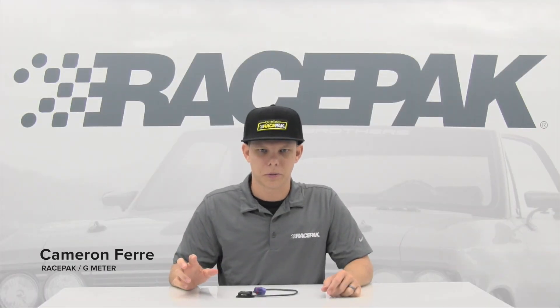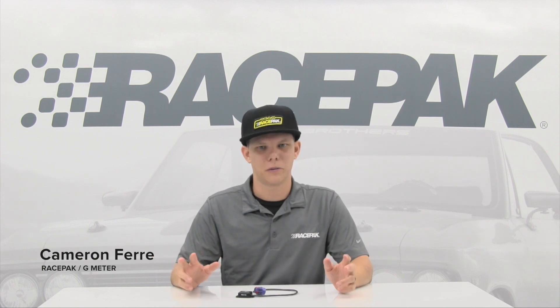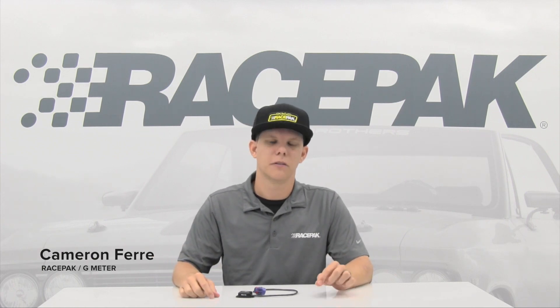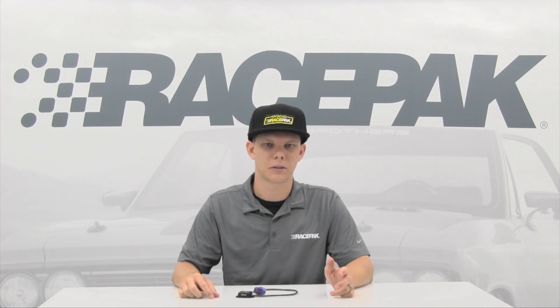One of the most popular questions we get at the races and on the phones is: why do I need a G-meter? Well, many of our data loggers such as the V300, V500, Sportsman, and Pro Systems come with built-in G-meters.